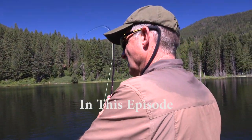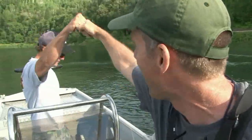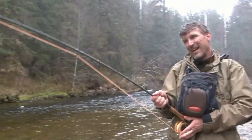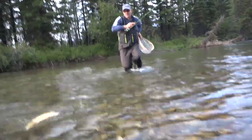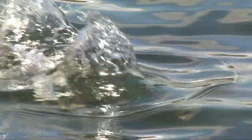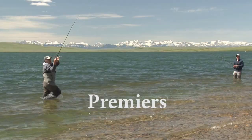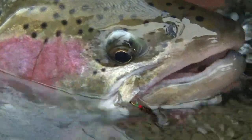Beautiful. What a fish. That is a big fish. Big, beautiful fish. And with that, man, that's a lot of fun.